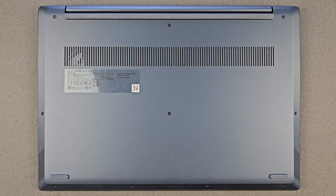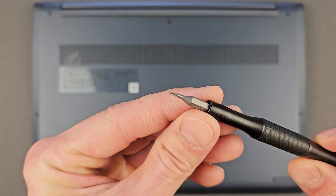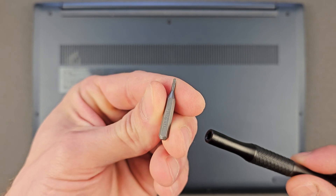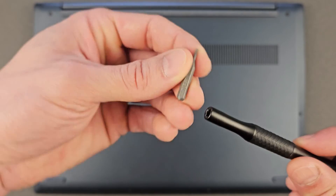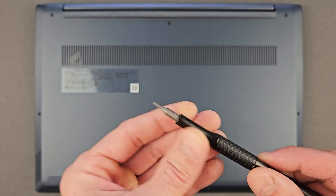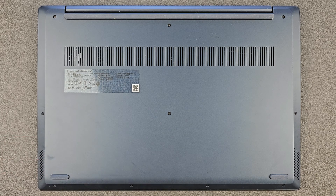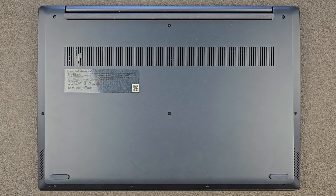First things first, you need a special screwdriver for that — it's called Torx T5. I have a set, 57-in-one, so it's very useful for other jobs as well. I'm gonna leave the link in the description so you can go and purchase that yourself — they're cheap enough and very good. That's not the only screwdriver we need; we need a Phillips screwdriver as well, that's of course if you're planning to upgrade your solid state drive.